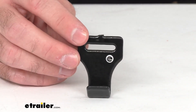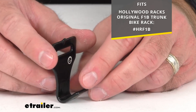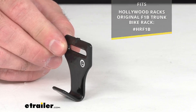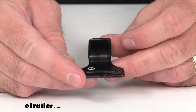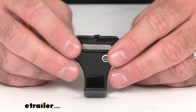For your reference, on your screen I am including the model number of the F1B trunk bike rack that this is going to work with. As you no doubt remember, two hooks originally came with your bike rack. This hook installs on the lower part of your vehicle's trunk or hatch and it works with straps to secure the bike rack to your vehicle.